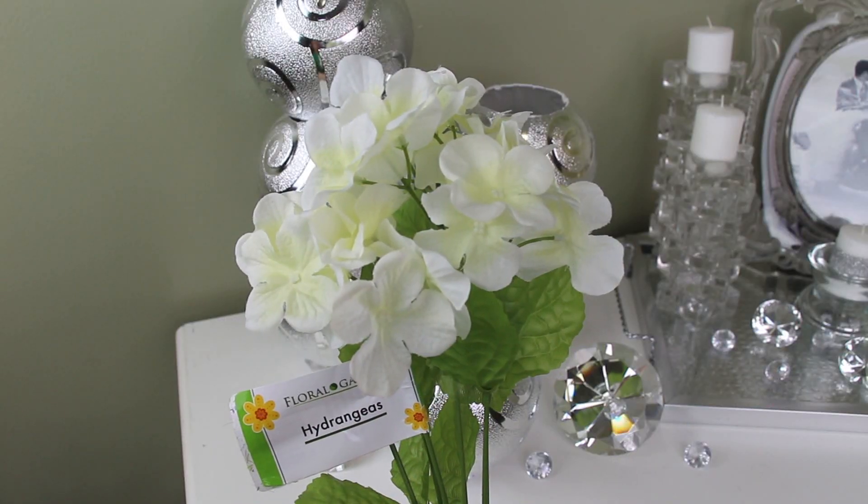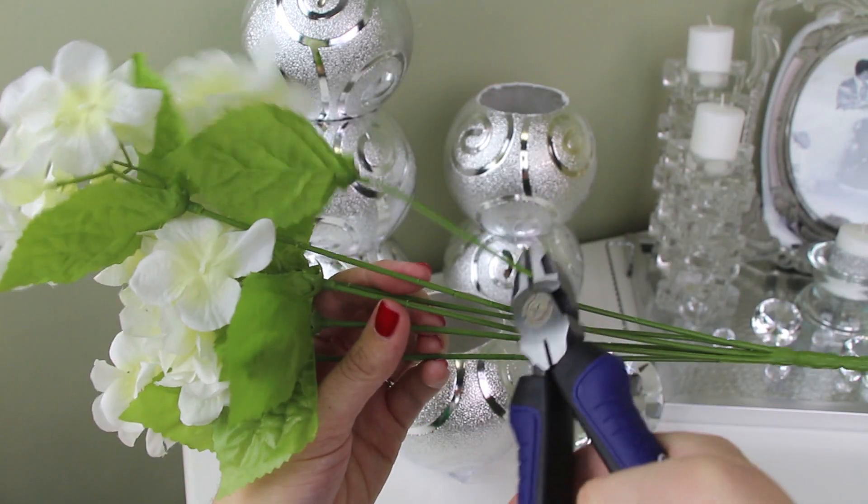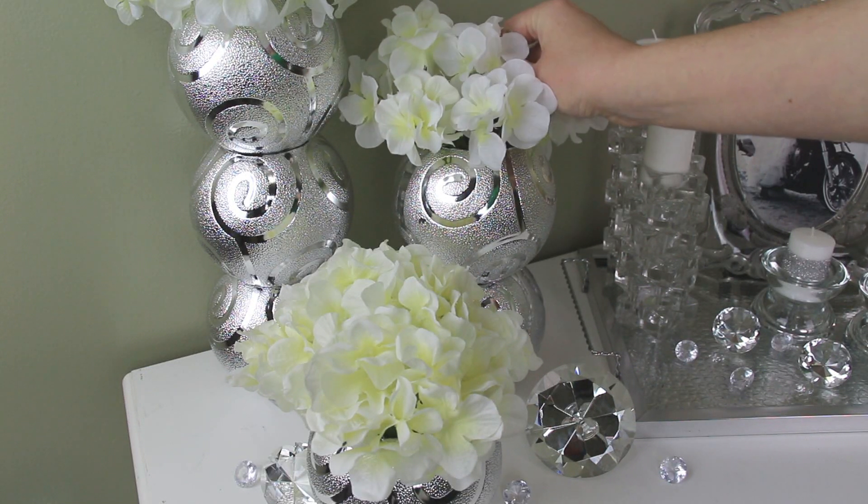To go in my vases I'm using these hydrangeas that I found in the floral section of my Dollar Tree. I cut each stem at about four and a half inches down from the flower and put two bundles in each of the vases.